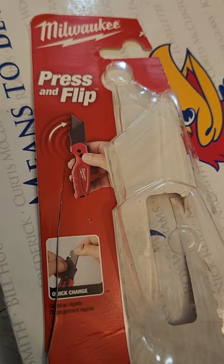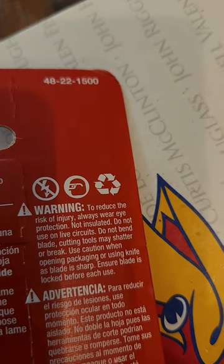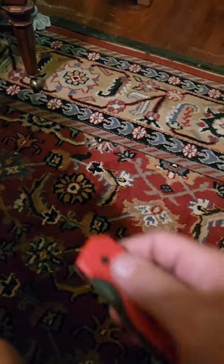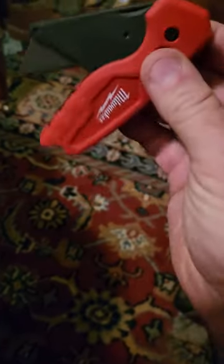This is a really quick video of the Milwaukee press and flip utility knife 48-22-1500. Check it out — it flips open and then just falls back into place.